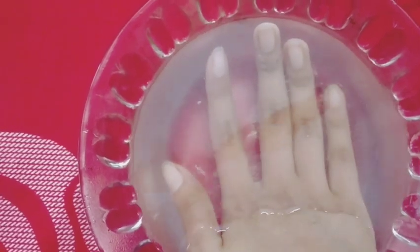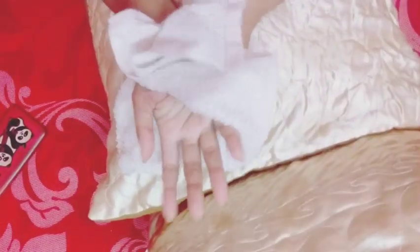Pour your hands into the water and soak for five minutes, then dry your hands with a towel.